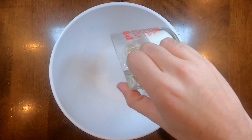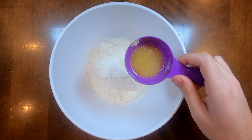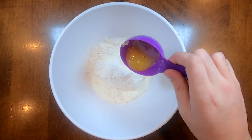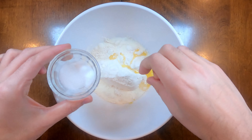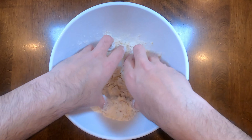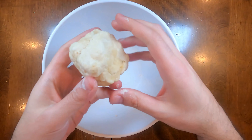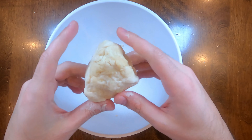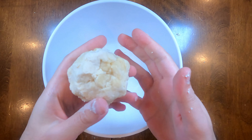We're going to start off with three quarters cup of flour, a quarter cup of milk, half a tablespoon of melted butter, and a pinch of salt. Then we're going to knead this all together into a ball. You want to mix it until you get a ball that's almost like play-doh, with a solid consistency throughout.